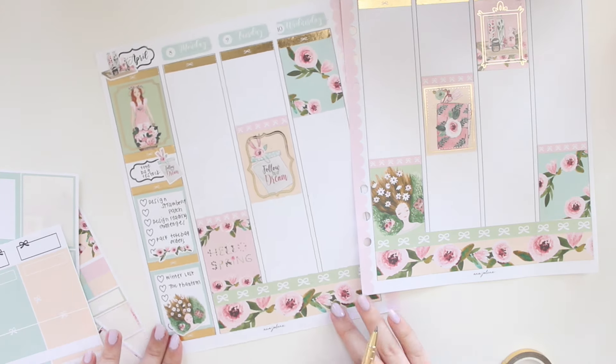Here's the finished spread back in my planner — I love the colors, it turned out so beautiful especially with the gold foiling. I'm really excited for spring and can't wait to garden more. I hope you enjoyed this video! If you're interested in the Spring Flowers kit, find it in my shop and use code SAVE10 for 10% off. I'm heading outside for some sunshine — it's been raining all week and I'm excited for the good weather. See you in my next video!